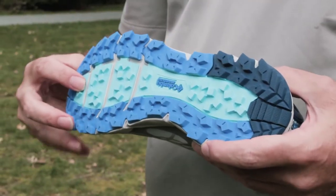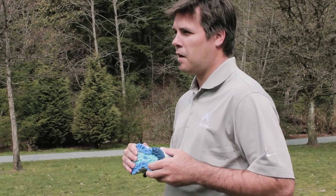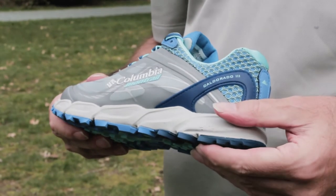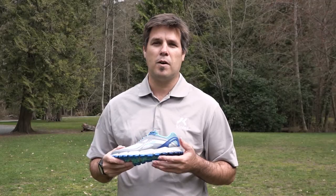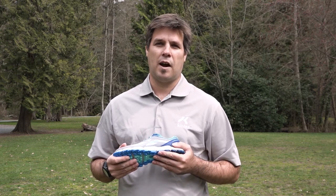The shoe has trail shield in the front, so the balls of the feet aren't going to feel those rocks, roots, and gnarly surfaces you're running over. The stack of the shoe, while an 8mm drop, is 26mm in total stack, so it's going to offer a little bit more of a plush, cushioned ride while spending some long days out on the trails.